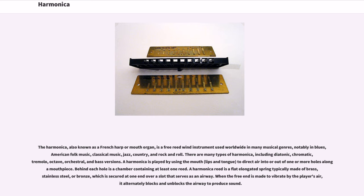A harmonica is played by using the mouth, lips and tongue to direct air into or out of one or more holes along the mouthpiece. Behind each hole is a chamber containing at least one reed. A harmonica reed is a flat elongated spring typically made of brass, stainless steel, or bronze, which is secured at one end over a slot that serves as an airway.